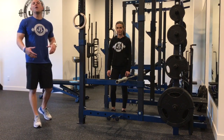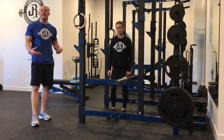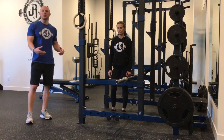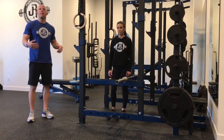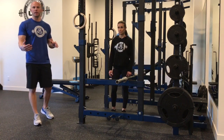Being a true meathead at heart, one of my favorite ways to train anti-core training is by getting the barbell involved. Anti-lateral flexion in the form of a single arm barbell iso hold is one hell of a movement. Here's how we're going to set it up perfectly.